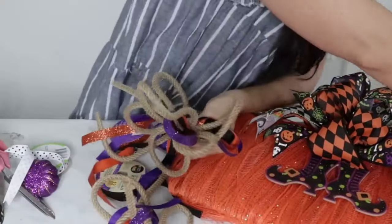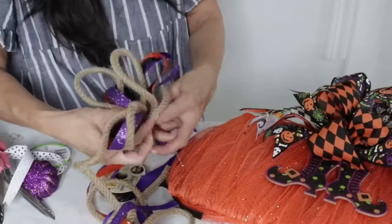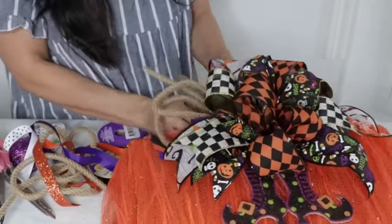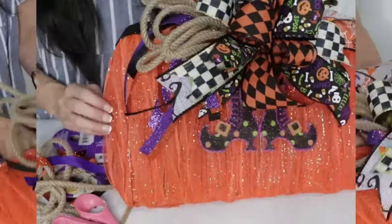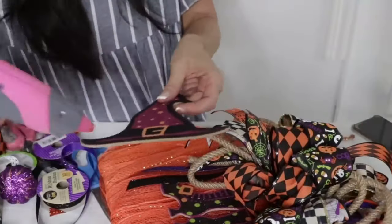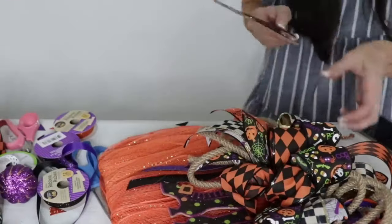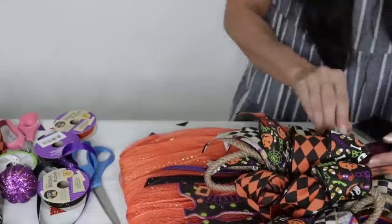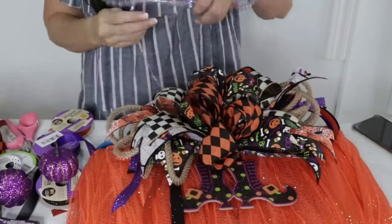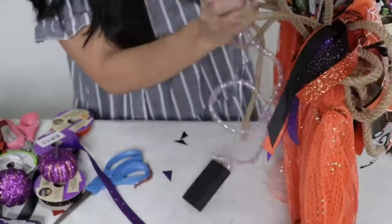Sometimes I get so excited crafting I don't realize the mess I'm making! I'm just taking a pipe cleaner and looping the mesh tubing on — this is optional but gives fun dimension. I added a little finishing touch at the top: another part of that Dollar Tree sign with a dab of hot glue. Then I'm taking some purple fairy lights that come in mesh tubing and adding them to the back.